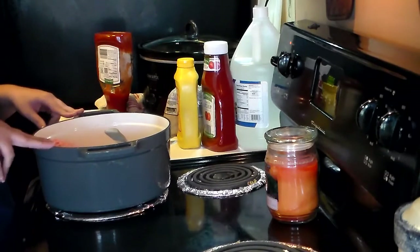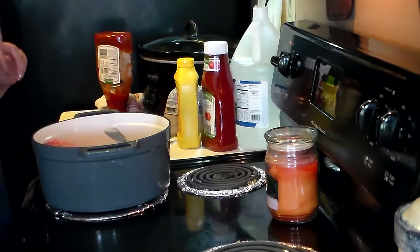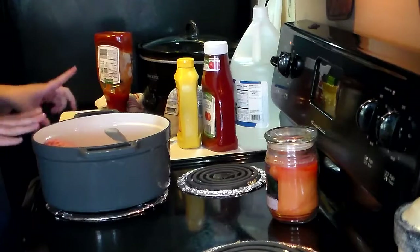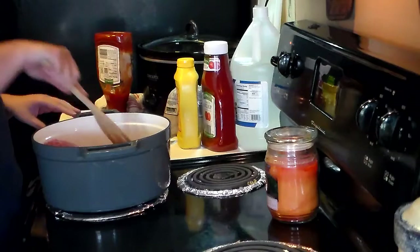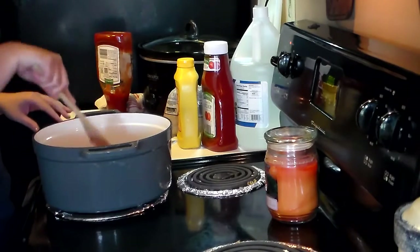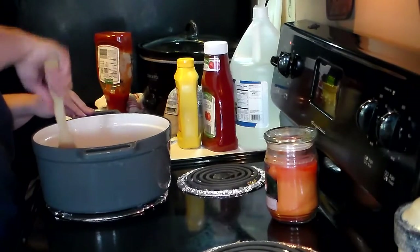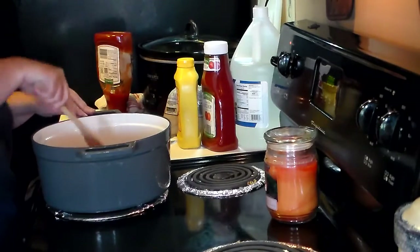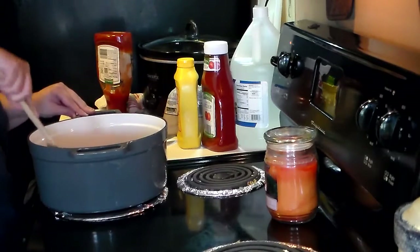So in my pot, I'm doubling this recipe. We're going to be making homemade hot dog chili. You can use ground beef, but I am using ground turkey, and I've got that all in the pot. You want to kind of squish it down, because you want it to remain broken up and not all clumped together while it's cooking.